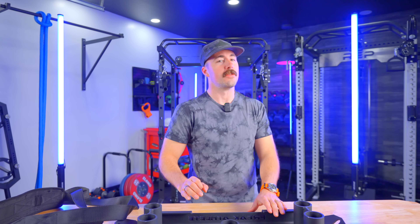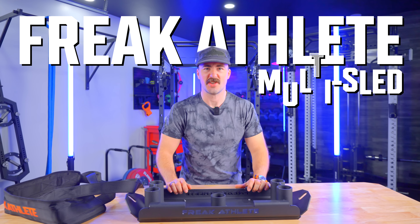Welcome. This is Coop from Garage Room Reviews, and today we are reviewing the Freak Athlete Multi-Sled.